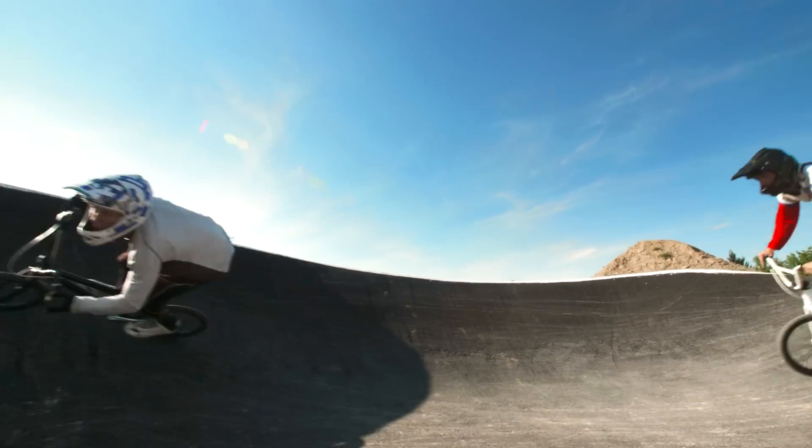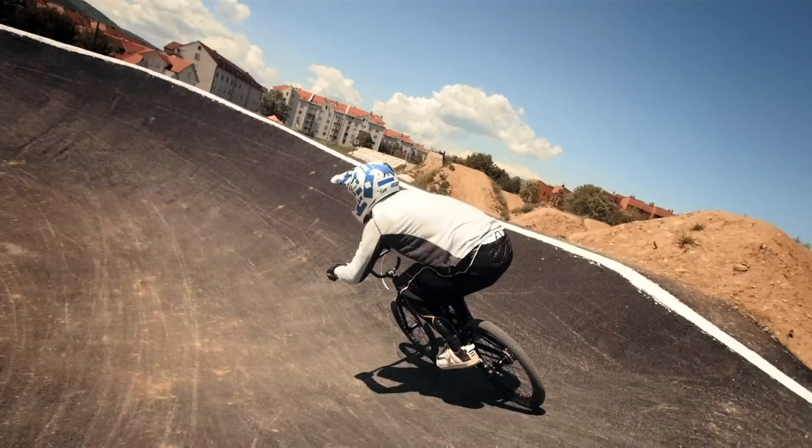Every time you try to explain that you race BMX to somebody, they always say, 'Oh, I used to do that as a kid.' I think people underestimate the amount of power and force that BMX riders put out.